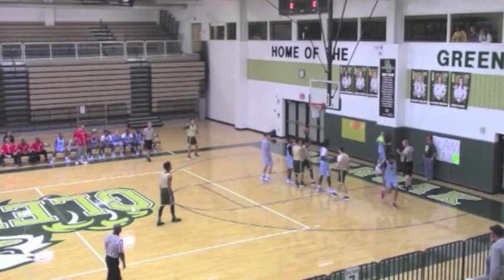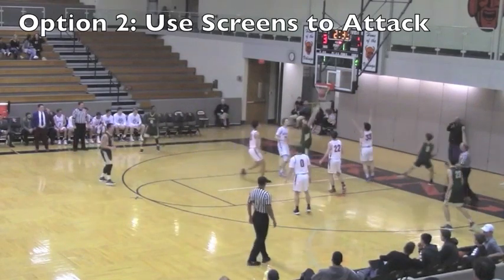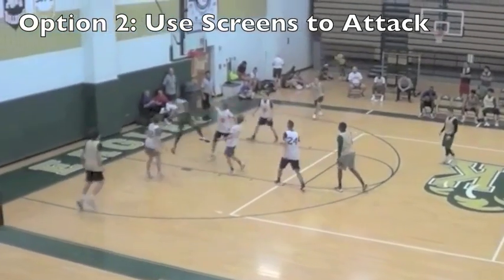The second option here, we want our playmaking guard to be able to attack using the screens. Unlike the previous option, the guard now has to read the screen coverage and make decisions based on what the defense does.